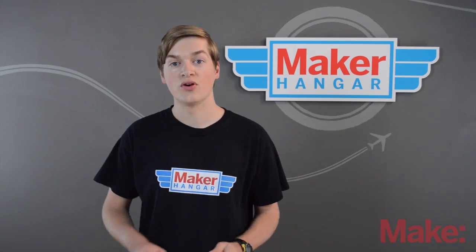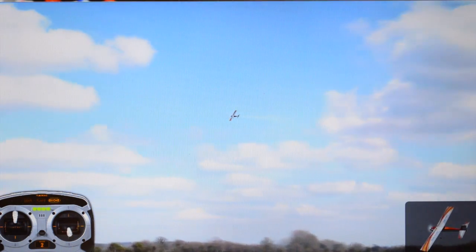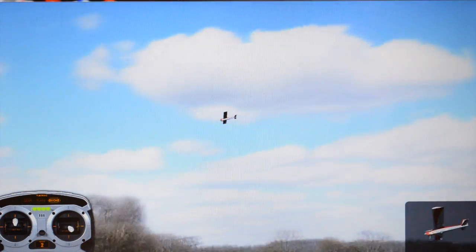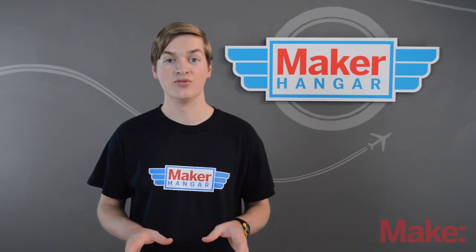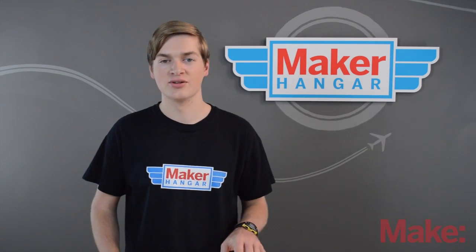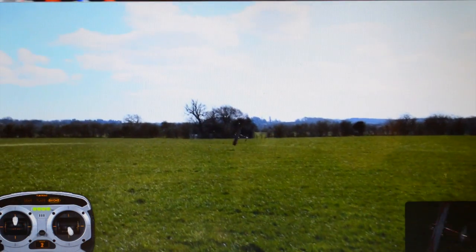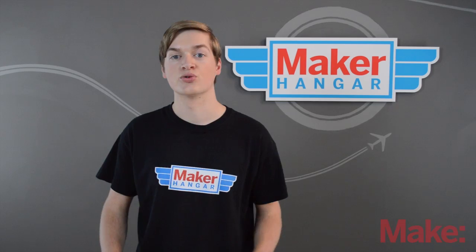Once you've pretty much mastered that, move on to making turns. Make sure you're at a safe altitude, then bank the plane using your ailerons, pull up with your elevator to maintain altitude, and level off when you've completed the turn. Once you've done that for a while, try to combine all these maneuvers — take off, circle the plane around a couple of times, and bring it in for a landing. This is what you're going to be doing in real life. Practice makes perfect; don't get discouraged, it does take a while to learn RC. Just remember, it's better to crash here than in real life.